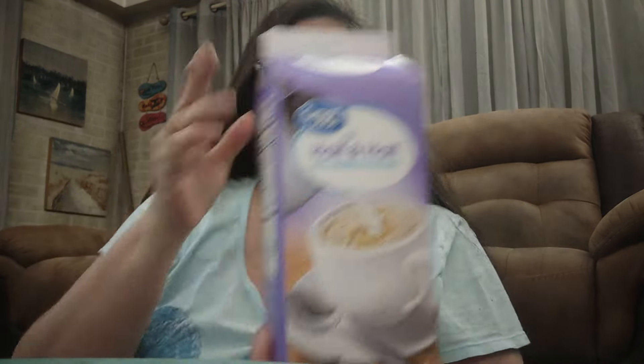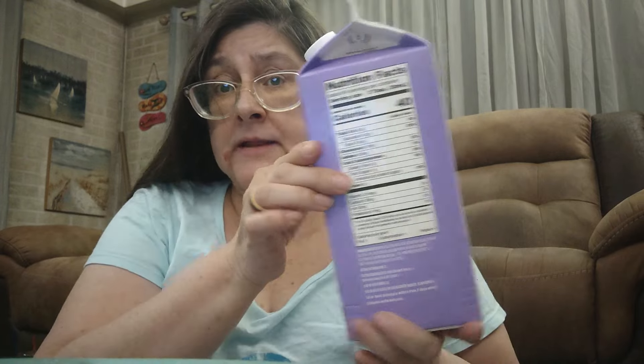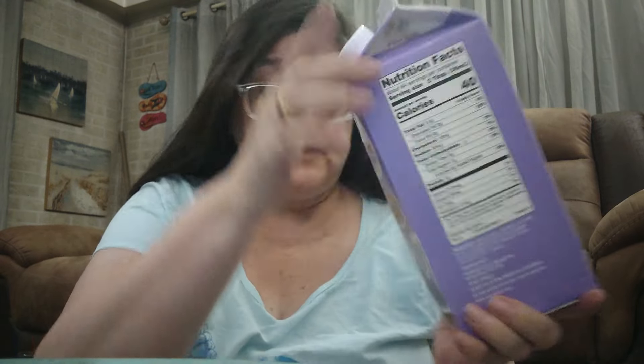I also had to pick up some more half and half. This time I was able to find the half-gallon — 64 ounces, the Great Value original half and half. I think they also sell a fat-free version. I use a lot of this, so I got the big one.